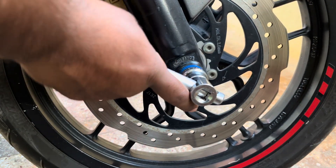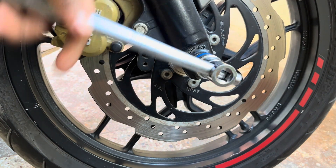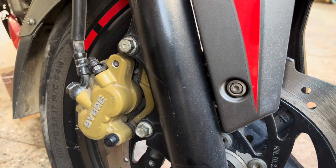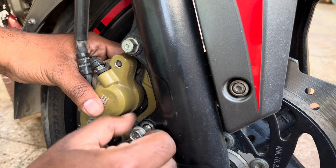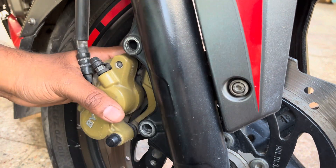Start by removing the axle nut using a socket or a ring spanner. Once the nut is removed, take out the washer. Next, remove both 12mm bolts holding the caliper to the front fork assembly. Then wiggle and remove the caliper out of the disc unit.